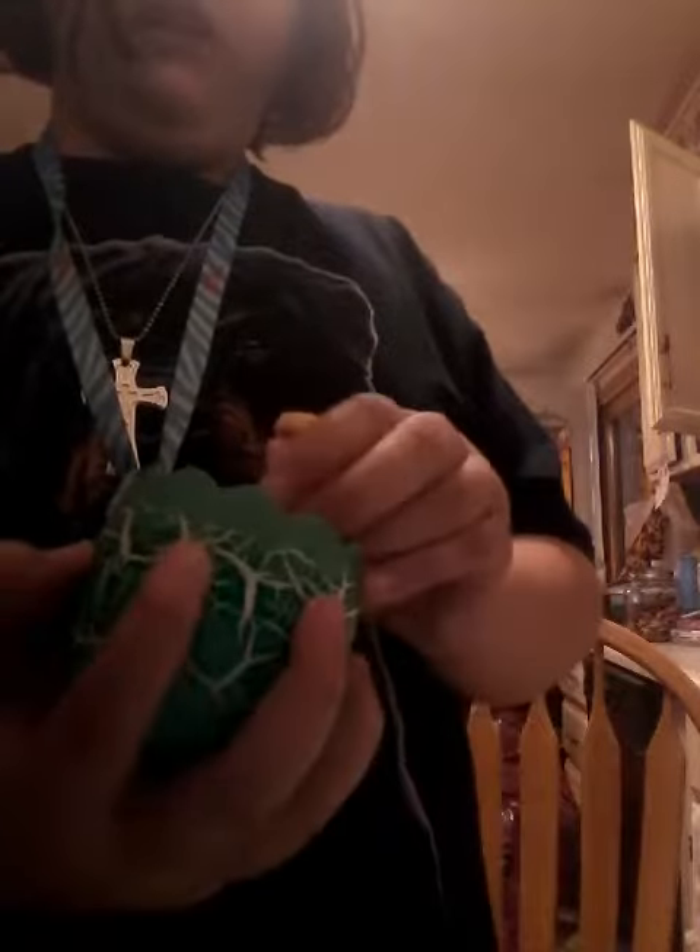What the heck is this? Why the heck did I get a mermaid? I thought I was going to get real creatures. What the heck? I just got this thing — I thought these were legit creatures.